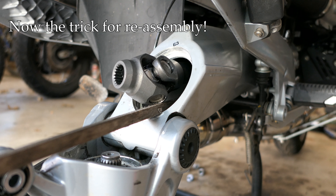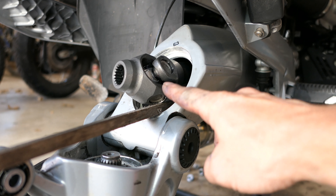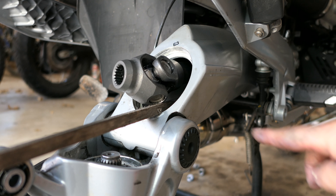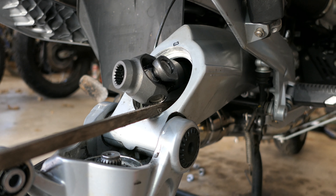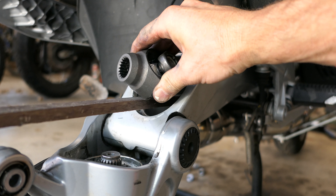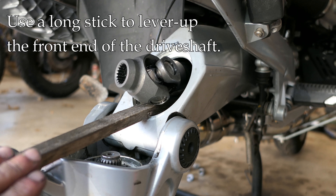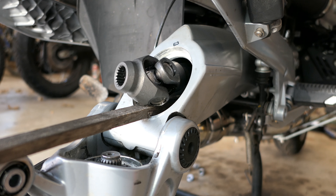Before you curse me out about taking the drive shaft out and not being able to get it back in — here's the trick. You need to get the drive shaft lined up on the other end, because it drops down in the housing and it's hard to line it up with the output shaft. All you have to do is take a long piece of thin wood, slide that in there as far as you can, and then use it as a lever to pry up the drive shaft to line it up.